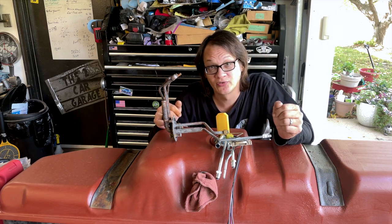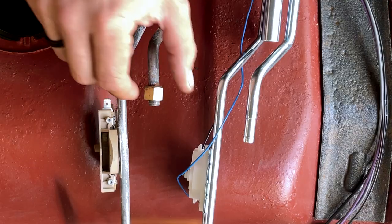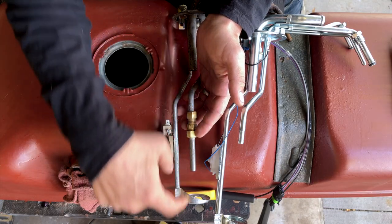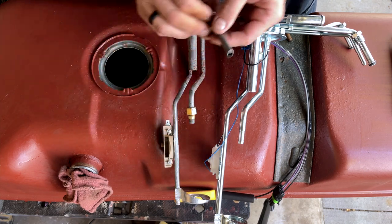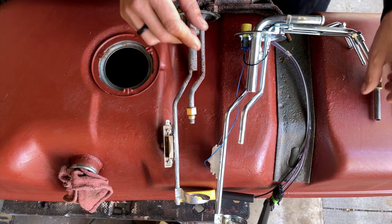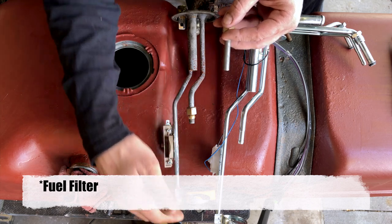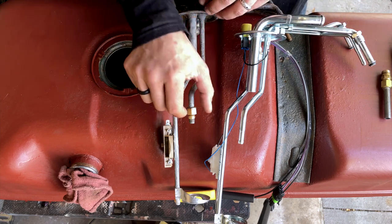Here are the two sending units side by side. On the old one we've got this brass nut - just a compression fitting - to allow me to put an extension tube on here. This tube originally went all the way down to the bottom of the pickup. The issues are twofold: one, there was no screen on the end of the tube - it was just drawing up straight fuel. Not really a big deal since it ran into a fuel pump first, but I'd rather have a pickup screen on here.